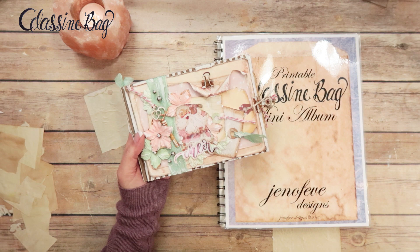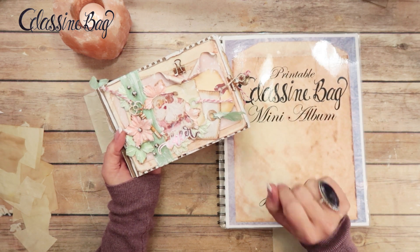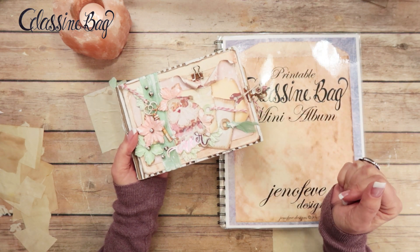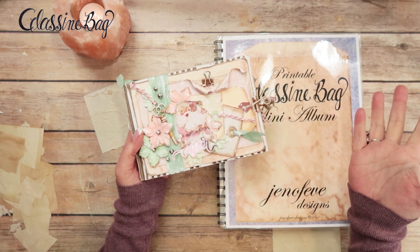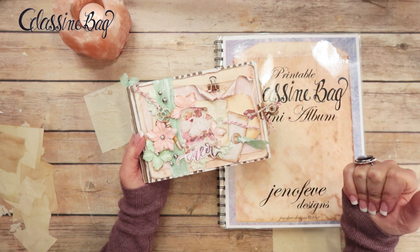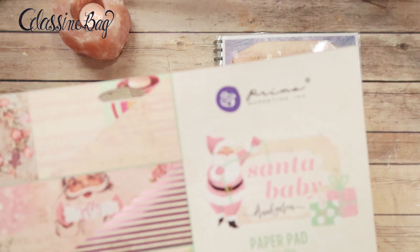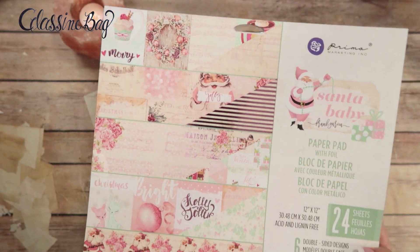The templates will be linked down below, and anything I mention or use should be linked there too — just open that 'show more' section in the description box and all kinds of information pops up. The paper collection I'm using for this mini album is the Prima Santa Baby, which came out in July.